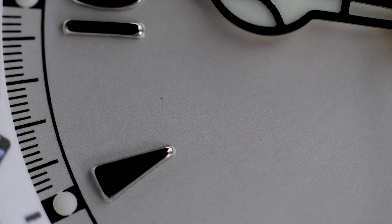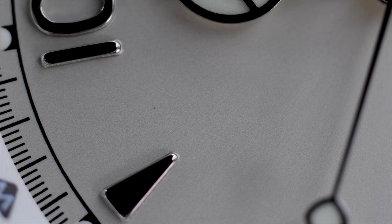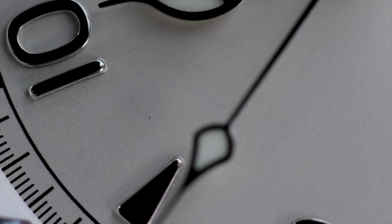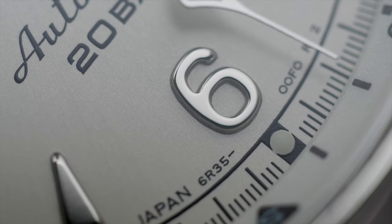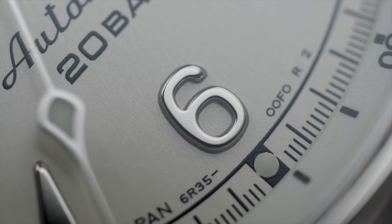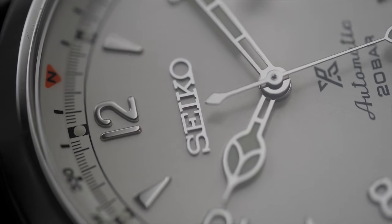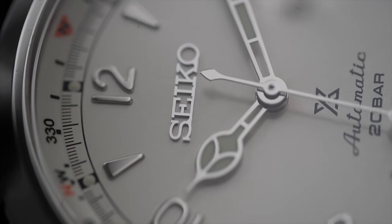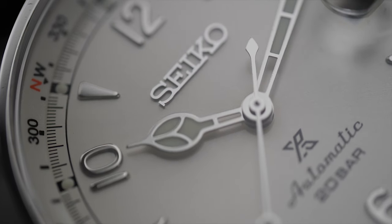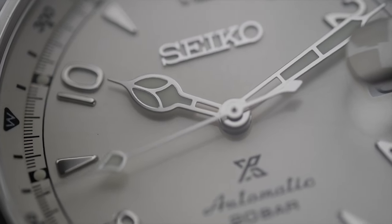Another design aspect I truly appreciate is the applied index markers. Looking at the price tag, the applied index markers alongside Arabic numerals is really a lot of joy and pleasure for your money. The applied markers, being polished in their finish, do play with the light and enhance the overall wrist experience. I like the way the Arabic numerals and triangle-shaped index markers alternate on the dial to add more character. The finish of the applied markers is actually pretty good for the price — I simply couldn't find any surface flaws. They are not quite mirror polished, but do come with decent polish work to glorify the experience.